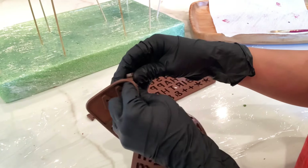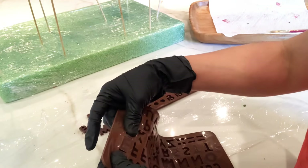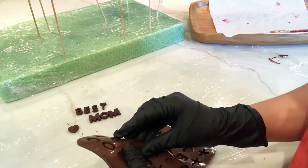Now my letters are ready and I just want to show you guys how easy it is to remove them from the molds. Just be very gentle — kind of push from the bottom and they should come out very clean.